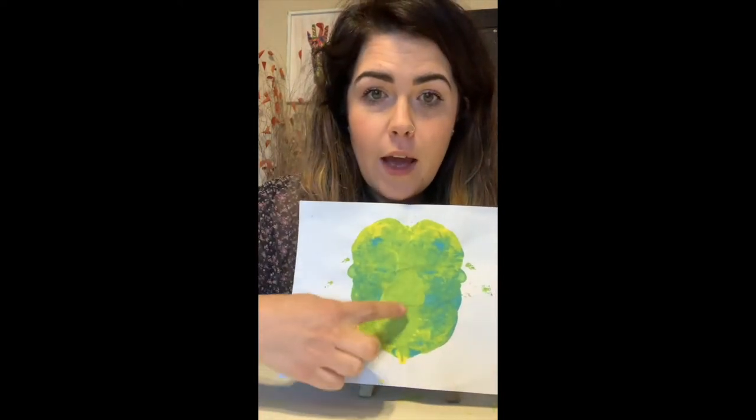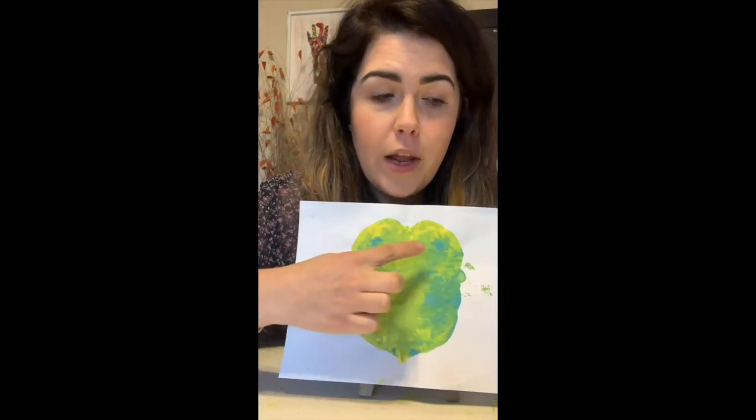So I'm going to show you our next step. I have one that's already dried that I've done before. We have our green, our blue, and our yellow. And now to make it a monster, it needs what? Like a face.